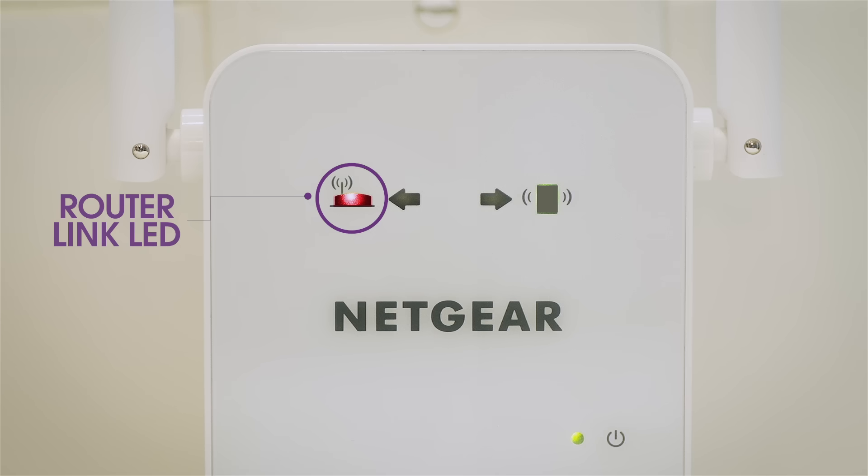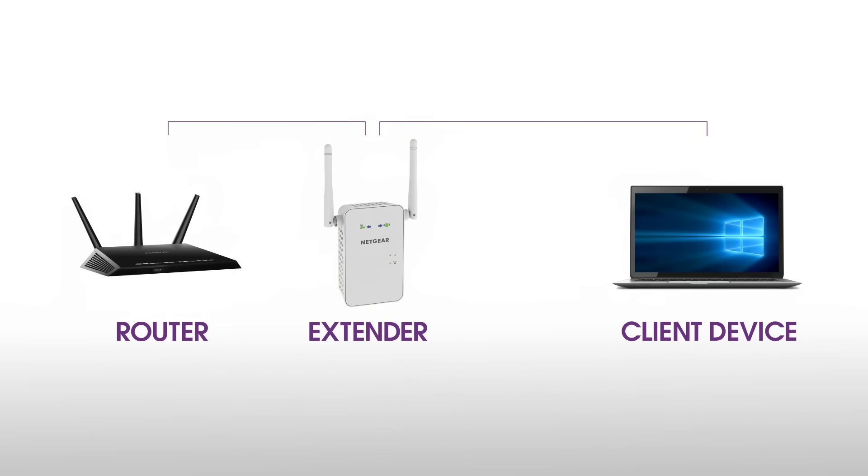If the LED lights red, plug the extender into an outlet closer to the router and try again. Moving the extender closer to the router will improve the connection but will reduce your extender's coverage.